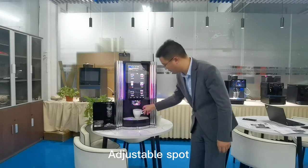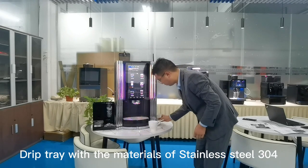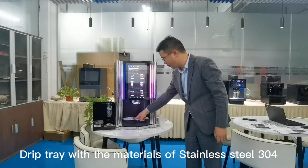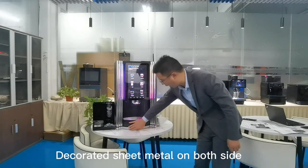Adjustable support. The materials are stainless steel 304, with decorative metal sheet on both sides.